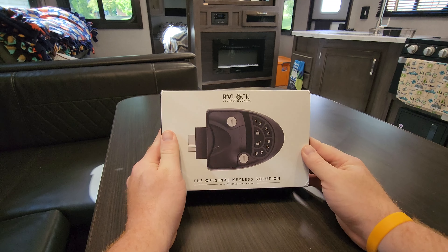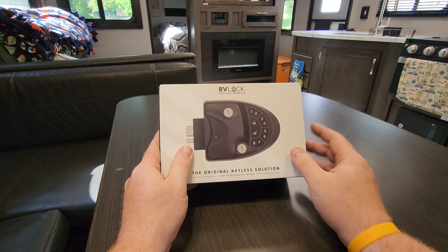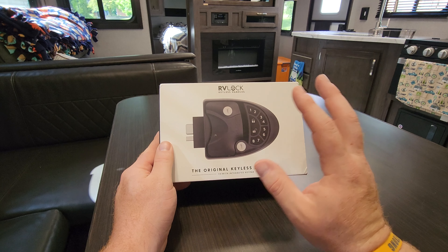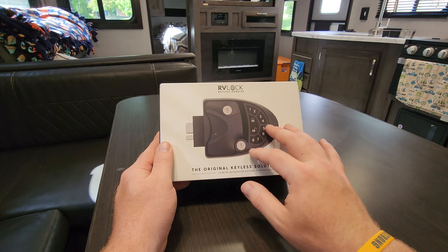Hello and welcome to another review from S'more RV Fun. Today we're going to be reviewing the RV Lock Keyless Handle from RV Lock. We're going to be showing unboxing, installation of this, and talking through why we went with this.